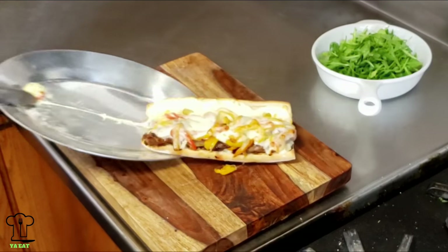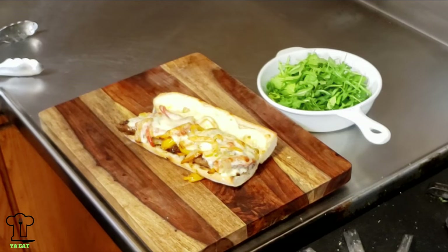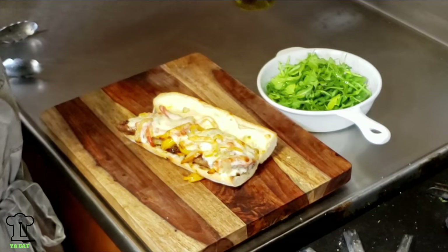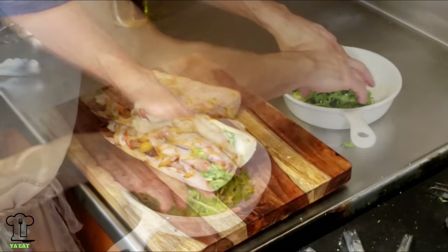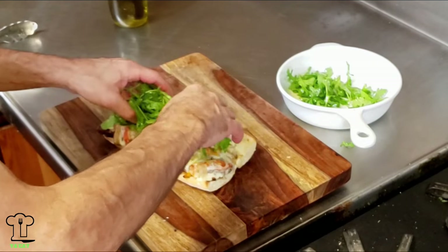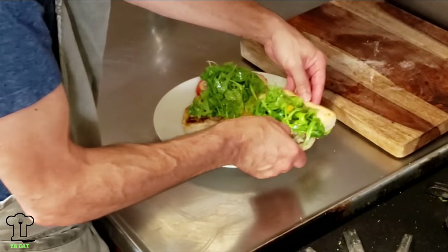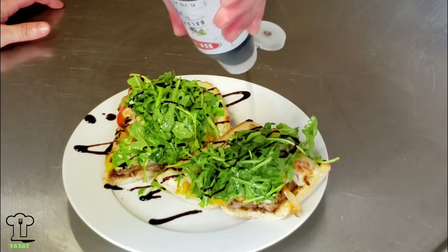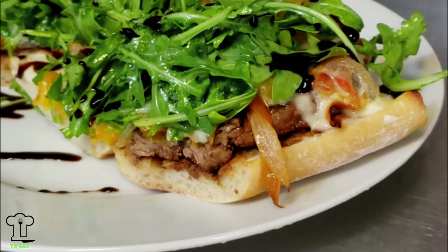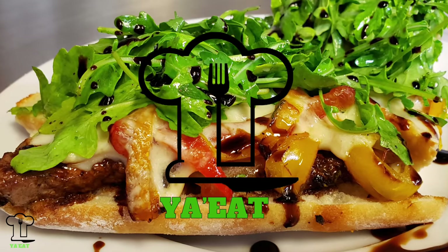The only thing left to do besides eat it — add a little extra virgin olive oil, mix up the arugula, and put it on top. And the very last thing before we eat it, give it a little balsamic glaze. Epic New York strip steak sandwich, Italian style. You eat — you want to eat — make this recipe. It's delicious.